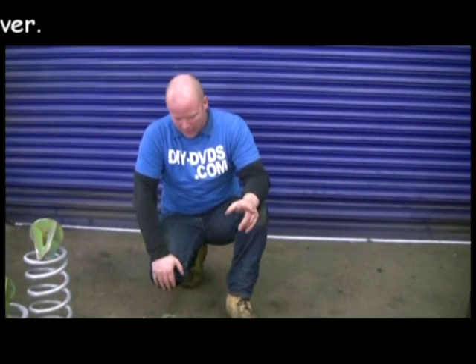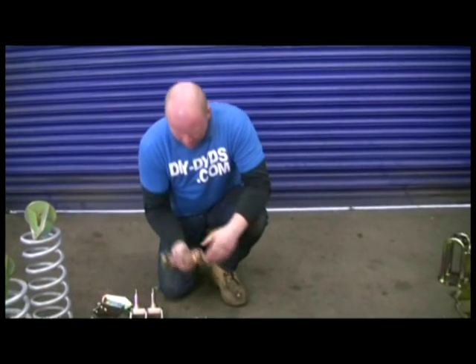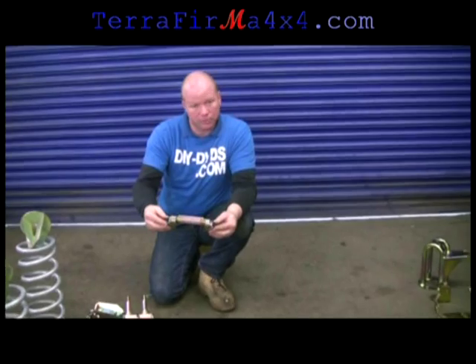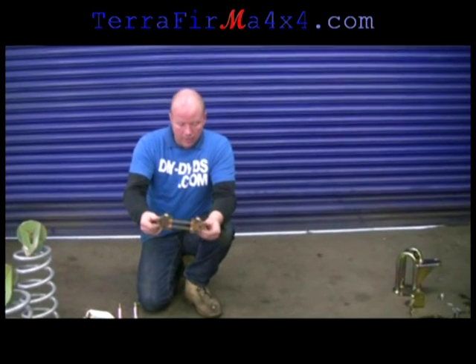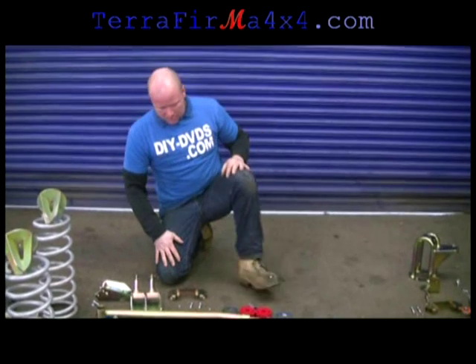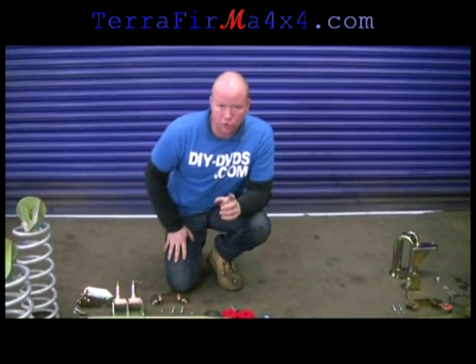Don't forget to watch the whole thing we do before you go ahead and do yours. Okay, let's rattle on with the list. Bump stop spacers — nice simple bit of kit, self-explanatory. Lifting the car up two inches, put the bump stop down two inches so your shocks don't bottom out.